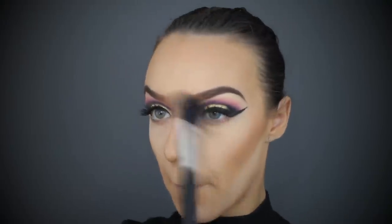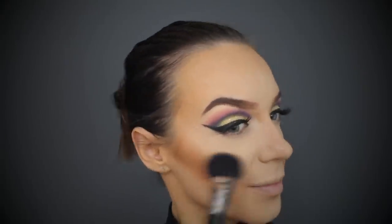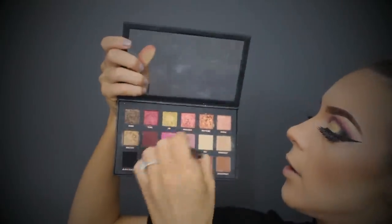Using that same blush brush, I'm going in to do my blush. I've used Napoleon Flushed to add a nice peachy flush to the apples of my cheeks. This also helps blend out your contour and makes a really smooth transition - it's hard to do a contour without adding a blush, it just looks really stark otherwise.